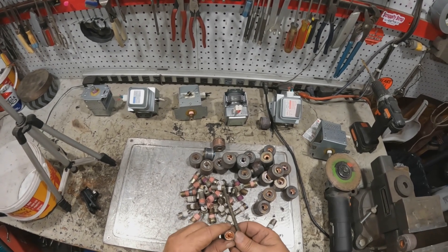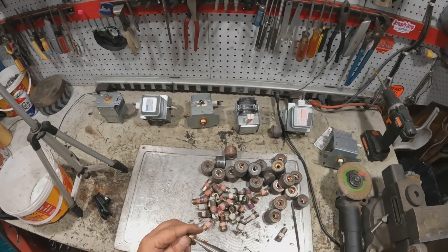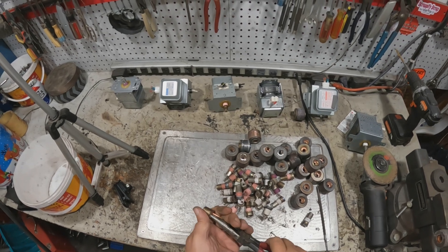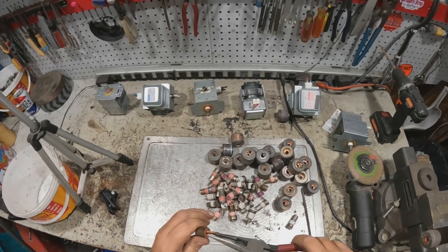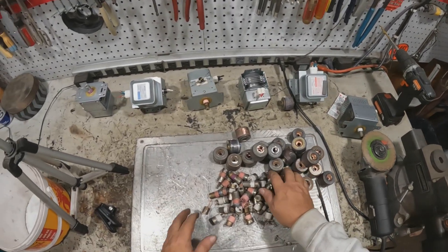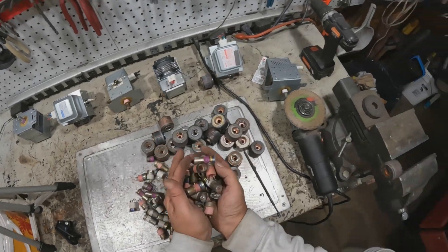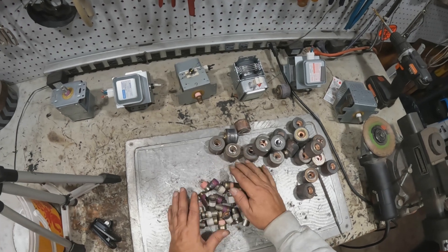Yeah, that's steel. I don't know if that'll pull out of there or not — it's not worth it, man. I could see blood flowing. So to me, this is all going to go right into shred, right into the old shred bucket.